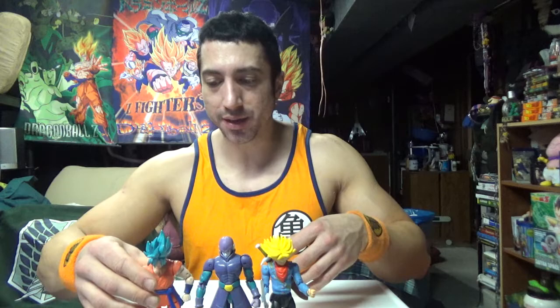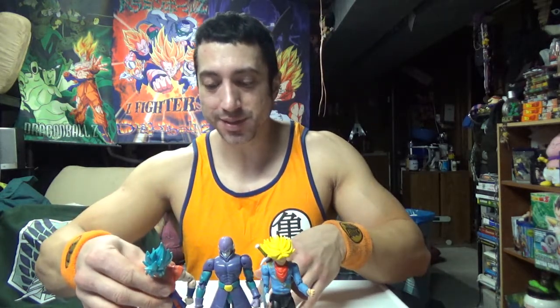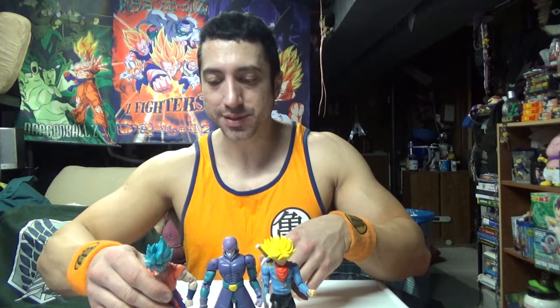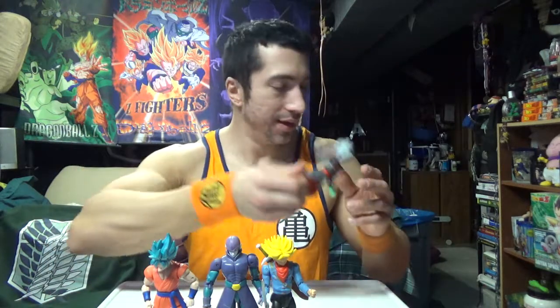Goku does not want to stand up. Stand up, Goku! He doesn't want to stand next to Hit because Hit pwned him. Zamasu can't stand because he has no legs — call him Lieutenant Dan for now because he's got no legs. Or most kids at LA Fitness, they don't have legs either.